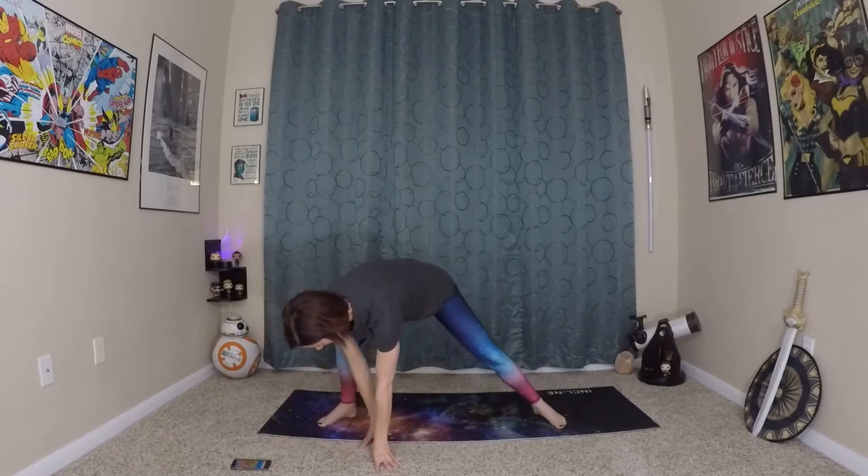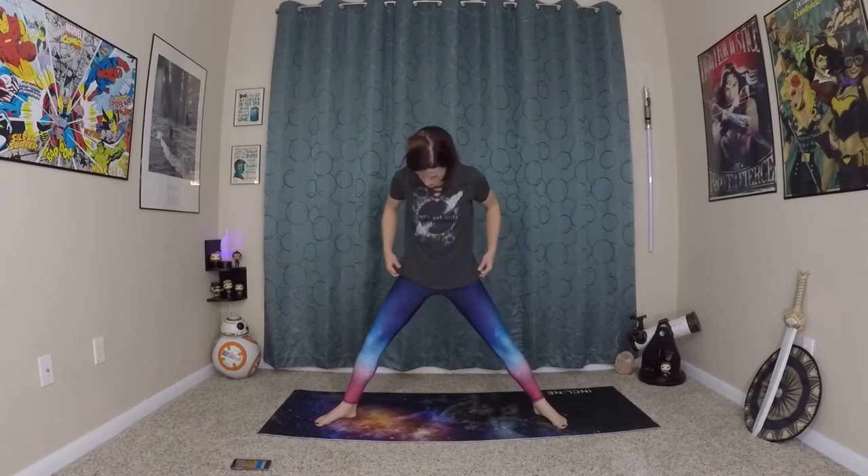I've got my Tabata timer counting down for us, so we don't have to worry about counting time or rest. We just have to worry about alignment and going at a good pace that's challenging but not going to completely wear you out of breath. Starting with Fierce Warrior — inhale here, exhale. We're also going to be doing eight rounds of this, so you really do want to challenge yourself, but make sure you're doing it in a healthy way. To rest, we can walk back and forth.